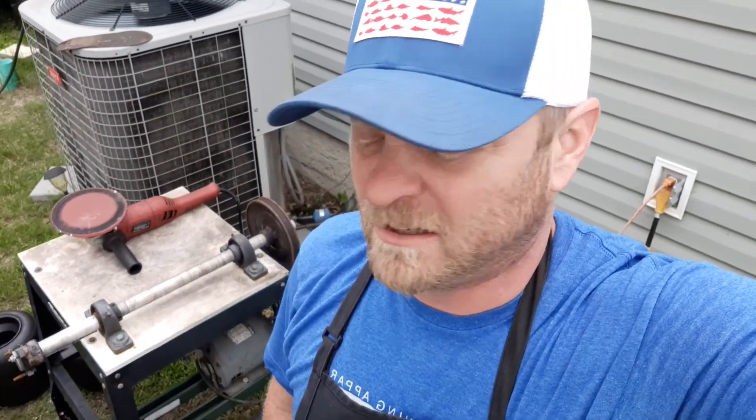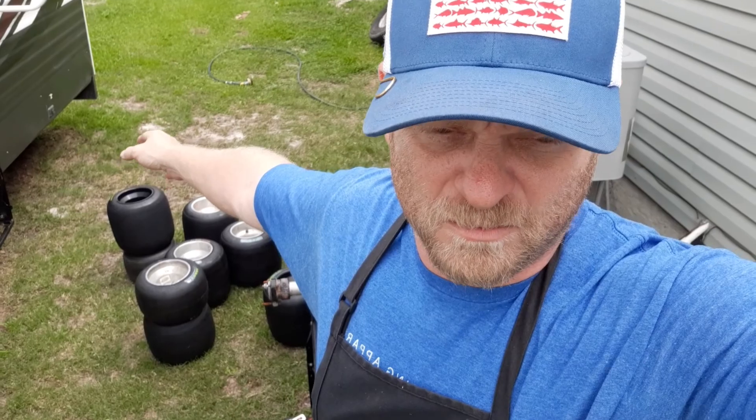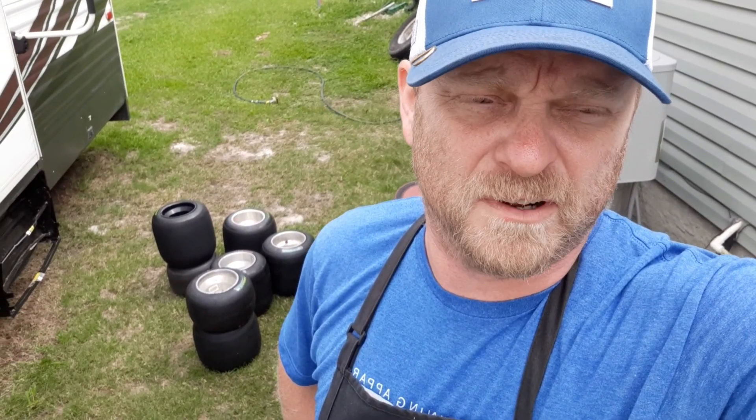I'm gonna take these tires on the ground — I got three sets here that I'm gonna sand. Two of them are the ones you've been seeing in the videos, and one of them is the set I'd already ran up at Rebel Speedway that I'm gonna sand and flip. I can't find my left rear — it might be in Joey's trailer. Those tires got a lot of prep in them, they got super soft on us, so I'll probably run those in practice with no prep and see if we can burn the prep out of them. They might actually be the fastest since they're already prepped.